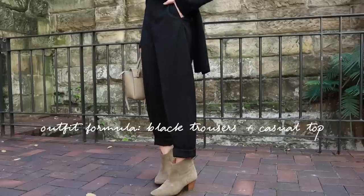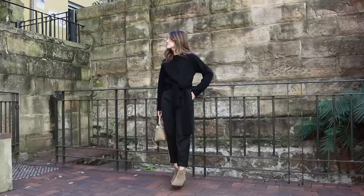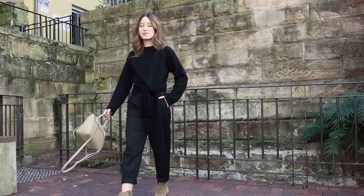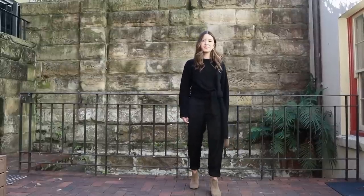In my third outfit formula, I like to reach for black tailored trousers and a more casual top. In the winter I'll often wear it with a sweater, and in the summer it might be a casual button-up shirt or a t-shirt. This is an outfit I repeat all the time. For me, a pair of tailored trousers always gives that French girl capsule wardrobe 'I only own five things but I look amazing every day' kind of vibe. I've always liked to mix the tailored trouser with more casual pieces, and I love to wear them casually to get a lot more versatility from them.